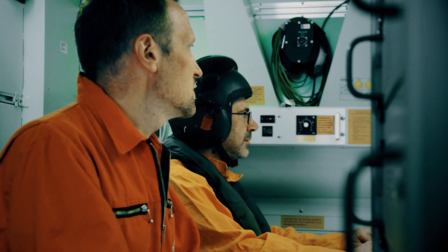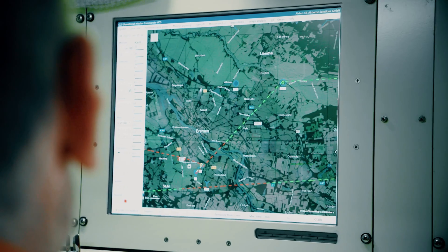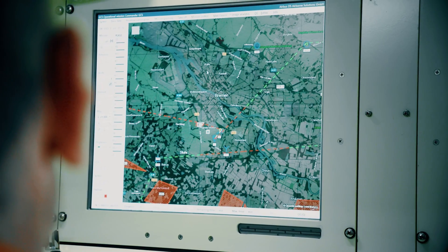We thought: let's take this ground station, put it in the aircraft, and use it not as a ground station but as a flight station for an operator to operate the drone after being launched from the aircraft — and then also to operate multiple other drones in the future.